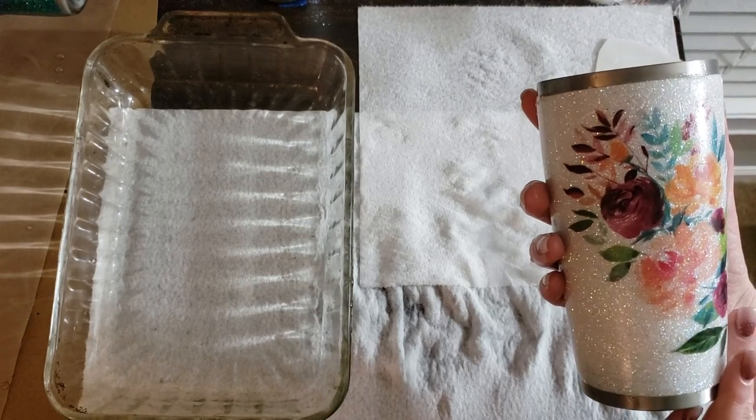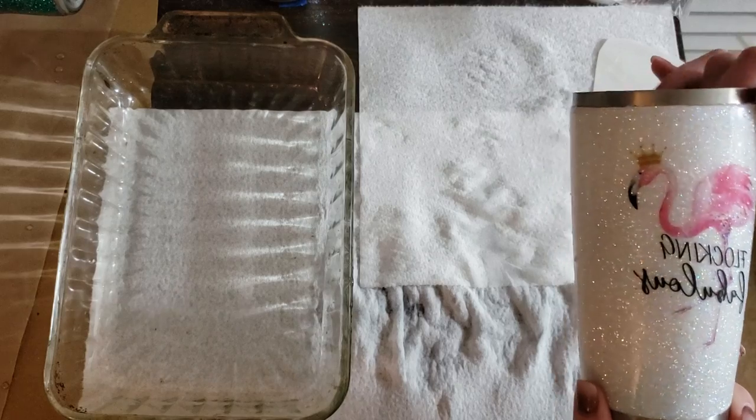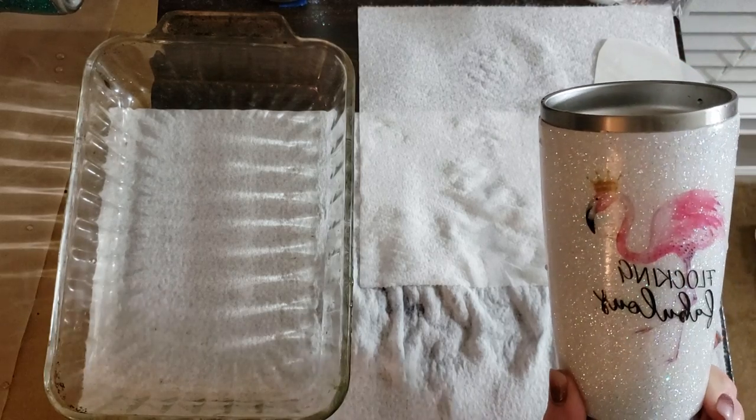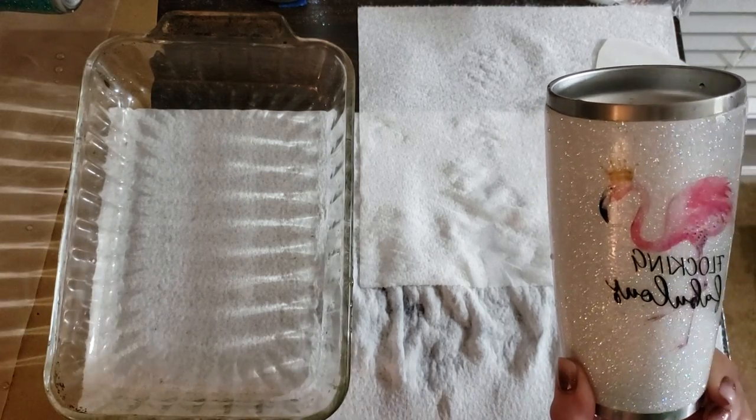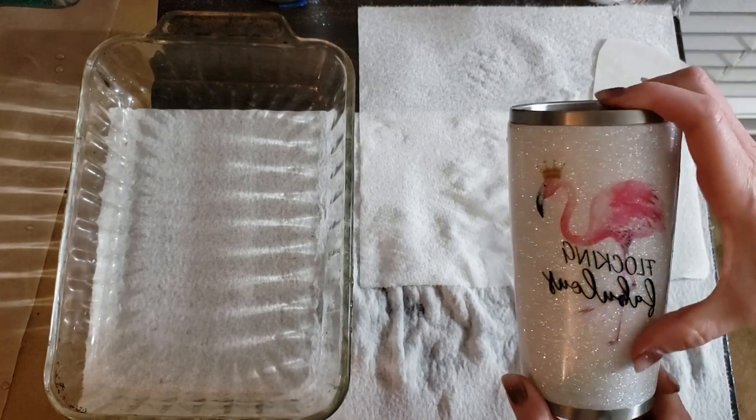If it's an image like this, it obviously doesn't matter — gosh, that's a gorgeous image. But if it's words, or if you wanted the flamingo to face the way it was originally designed to face, then we would need a mirror image. Anyway, if you have any questions let me know.